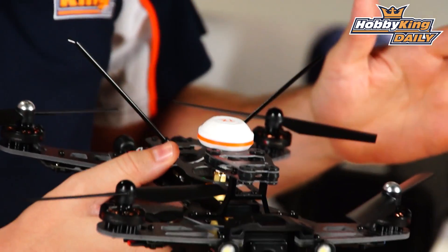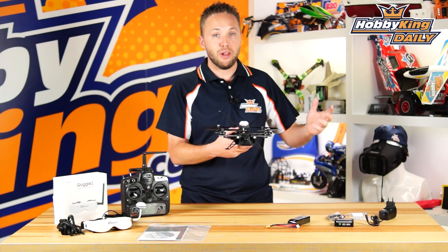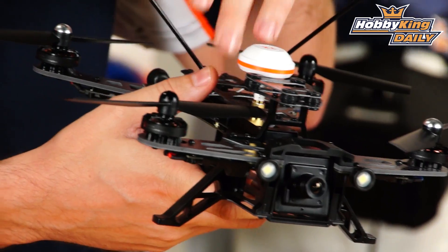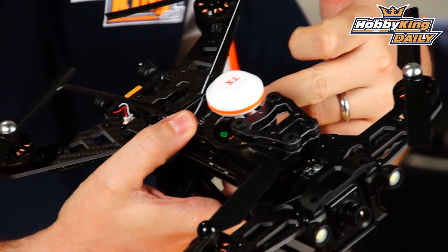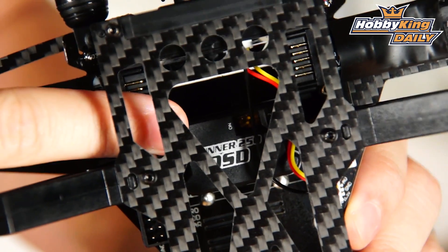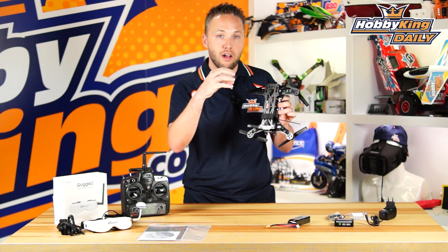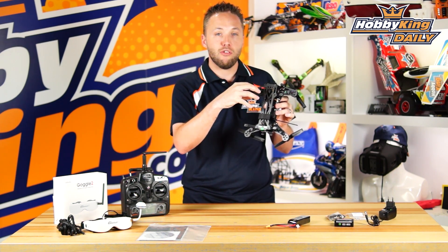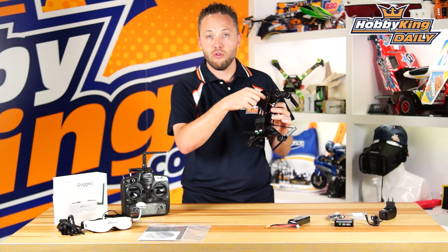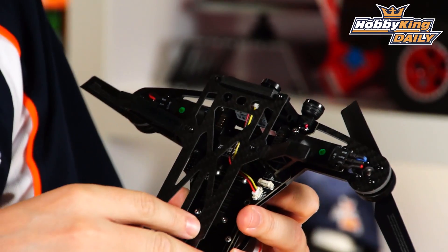Speaking of modular design, everything on this model as far as electronics go is modular-based, which is great for replacement or repairs. The video transmitter, flight controller, and receiver all just remove and interconnect with ribbon cables — super simple. Even the OSD on the bottom connects with a simple plug design, pushing in almost like a game cartridge, then secured with two hex screws. There are no messy wire connections — very clean.